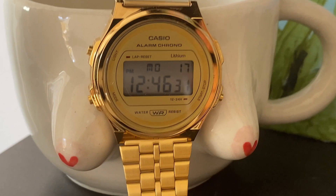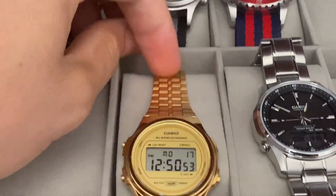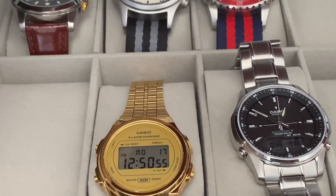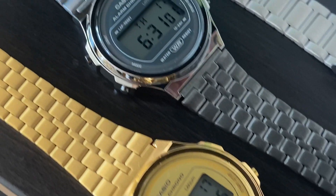Casio says the battery life can last up to 7 years. I say the battery life is very likely to outlive the watch itself. But if you take care of it, I don't see why it can't last you a lifetime. Between the 2 colors I got, personally I prefer gold. The space grey version is decent too.